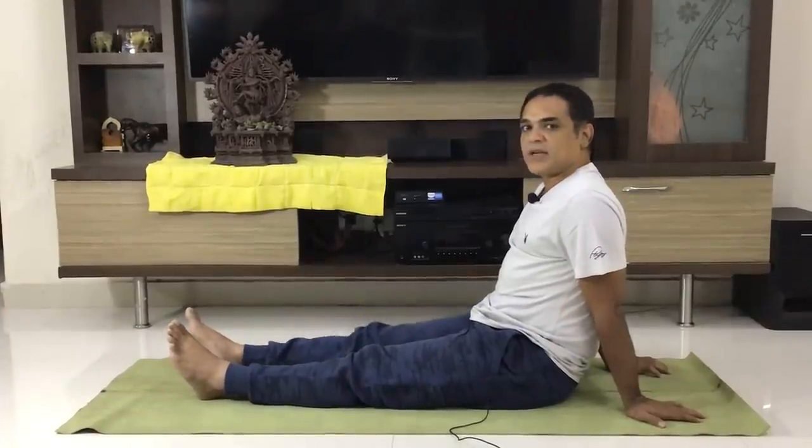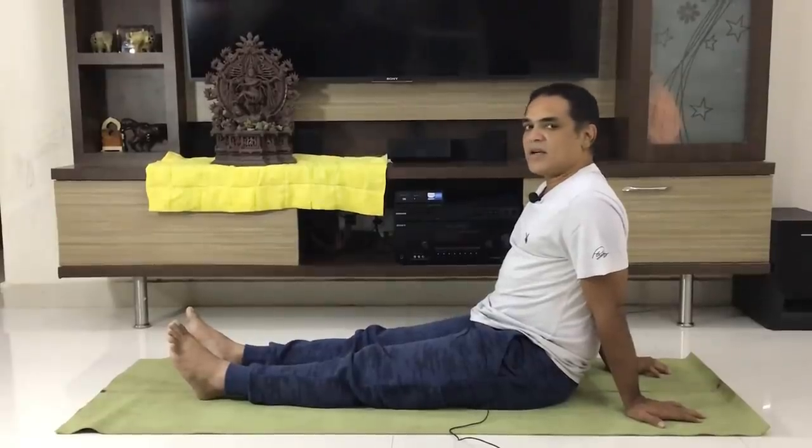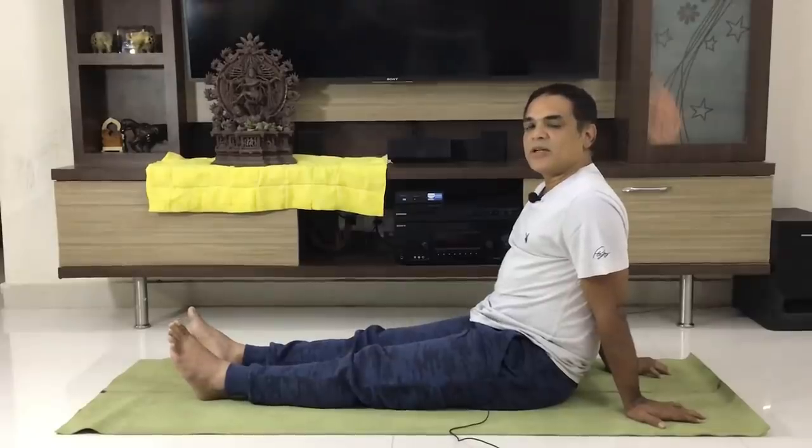At the same time you do the opposite leg. Left leg or right leg start. You can do it for a day. That's it for a day.